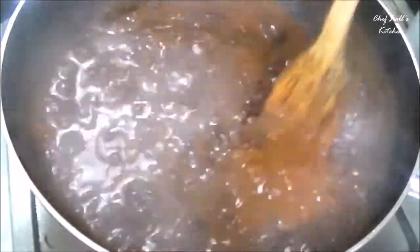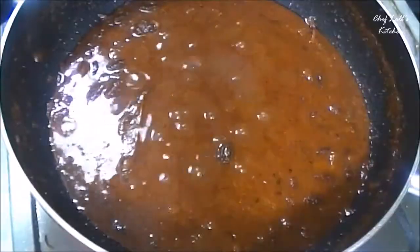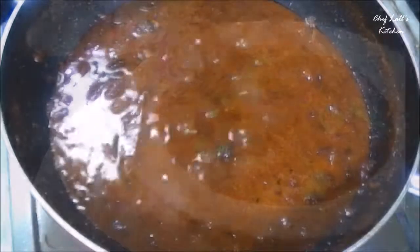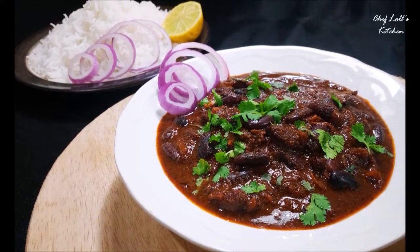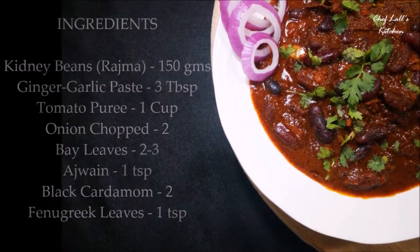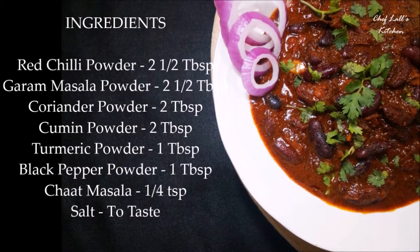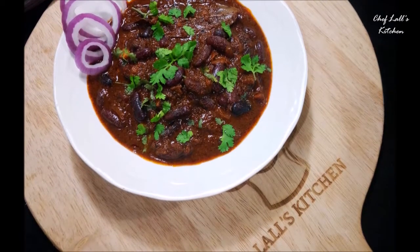Now switch off the flame. It's time to serve with some plain rice, and that's it — the Indian classic Rajma masala. Do try this at home and share your experience in the comment section below. Remember: don't just eat to live — live to eat.